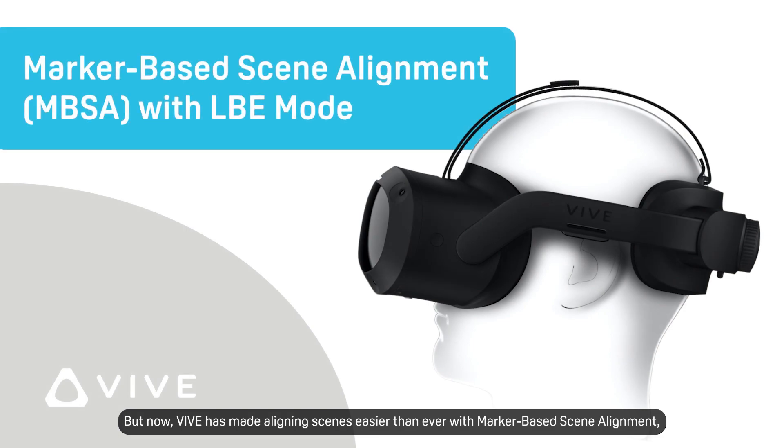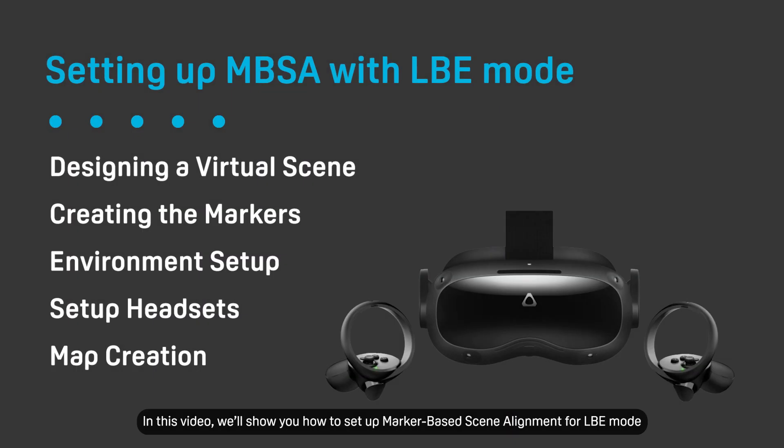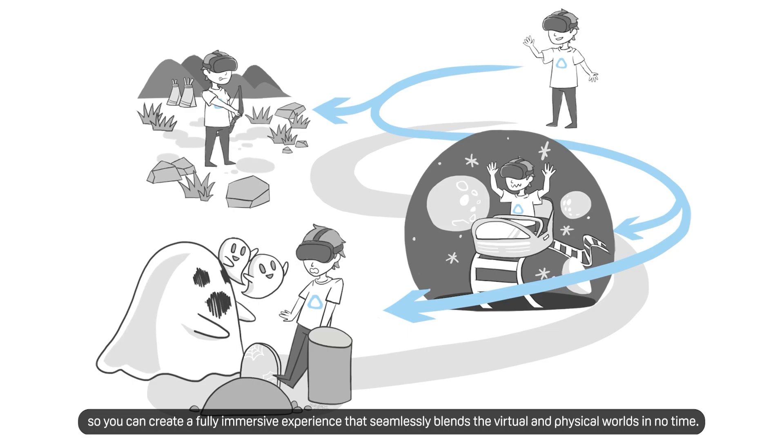But now, Vive has made aligning scenes easier than ever with marker-based scene alignment, which is part of the Vive location-based software suite for Vive Focus 3. In this video, we'll show you how to set up marker-based scene alignment for LBE mode so you can create a fully immersive experience that seamlessly blends the virtual and physical worlds in no time.